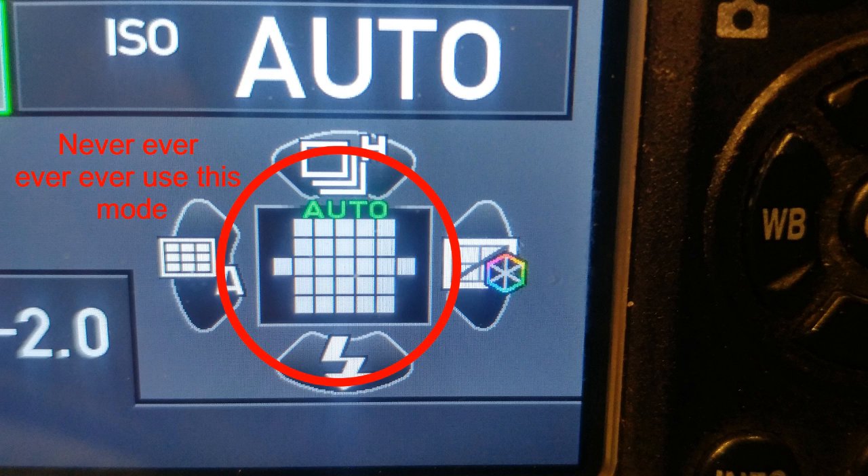Now you have two different versions of Auto which I do not suggest you use, because the camera will not allow you to focus on what you think you're focusing on. I'll explain that and show that. I actually have another video explaining that which I'll link here in this video and in the description.